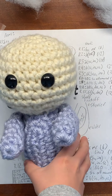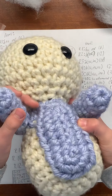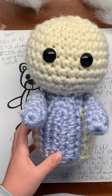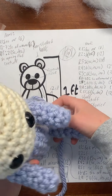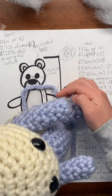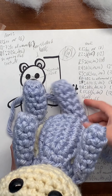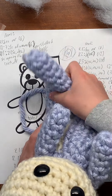This is what you should have after you sew the arms on. As you can see, I did sew them on right here with a little stitch to hold them. Next we're going to sew the legs on, which are just going to go down here towards the sides.